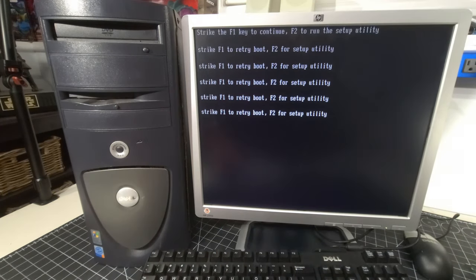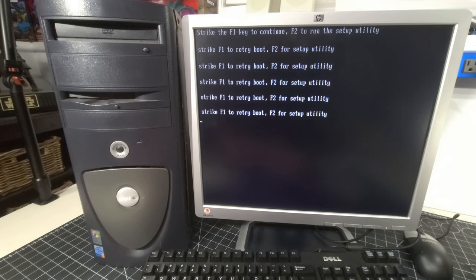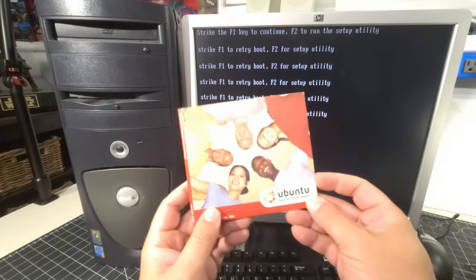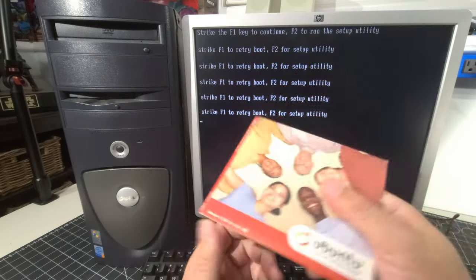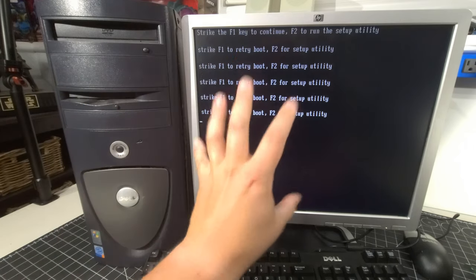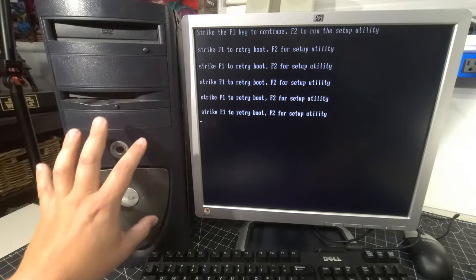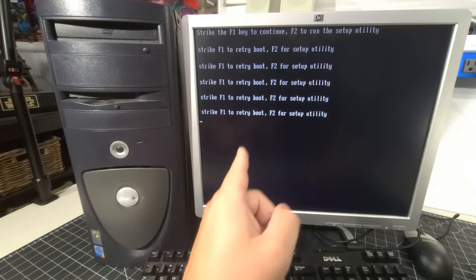I tried to do some booting. I tried Lubuntu 22.04, Knoppix 9.1, and an original copy of Ubuntu version 5.04 — none of the three worked. I believe there's an issue with this DVD-ROM drive. The scope of today's video is just to make sure these systems can POST, and then in future restorations we can get this working as if it were new. Our first system, the Dell Precision 360, is working just fine.